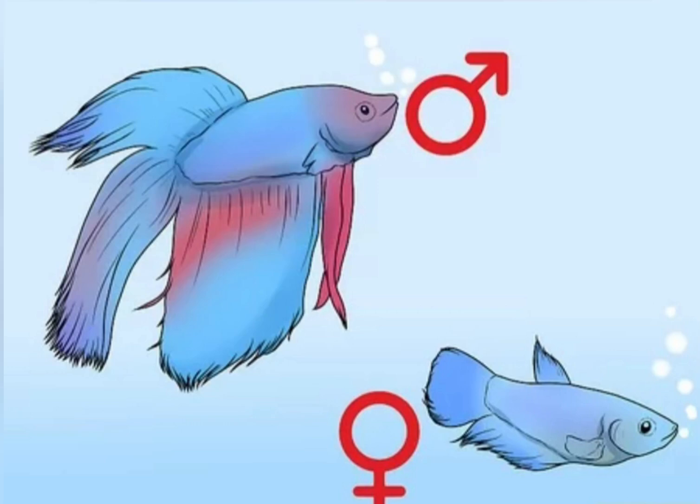Hi friends, welcome back to VS Aquarium. How to tell the female. That's why you subscribe, like and share. Let's go to the video.